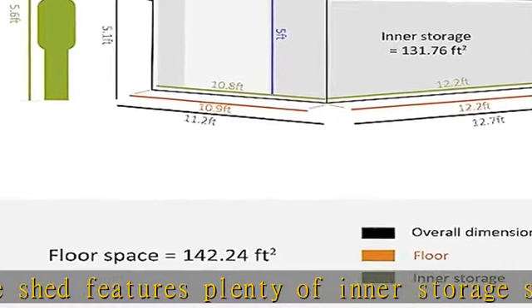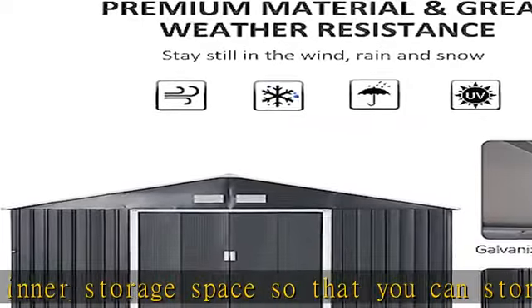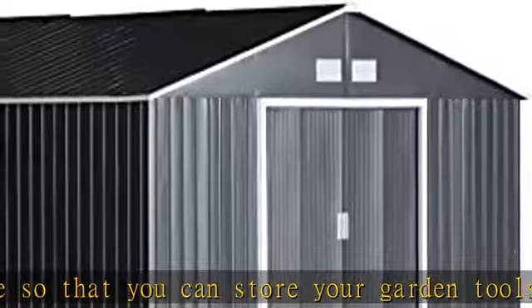Quality material: the metal shed has a galvanized steel frame with a weatherized and water-resistant finish, which makes it great to use and keep outdoors.